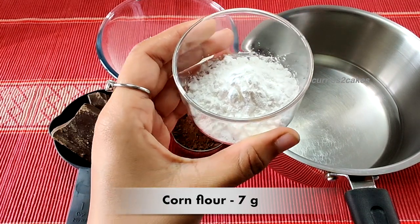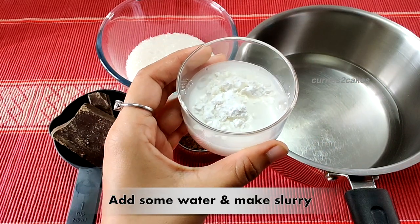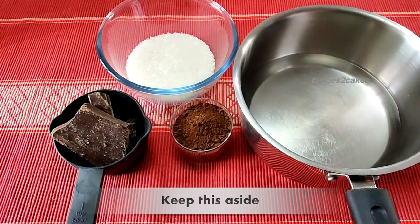These are all the ingredients that you require. First, into 7 grams of corn flour we'll add some water and make it a slurry — a watery slurry. Keep this aside, we'll use it later.